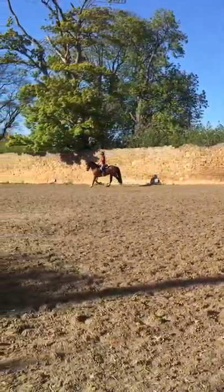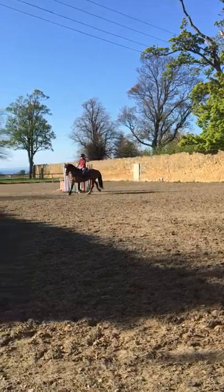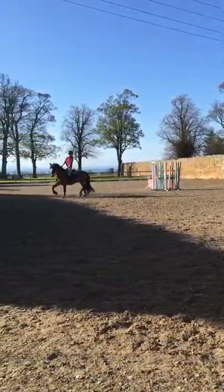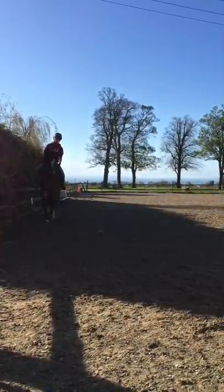And when you slow down, the hind leg — we can see it here — he's got a fantastic hind leg. It's got to come underneath him more and you've got to control it with your reins, which you're doing.